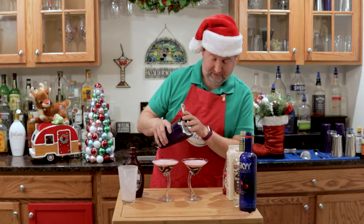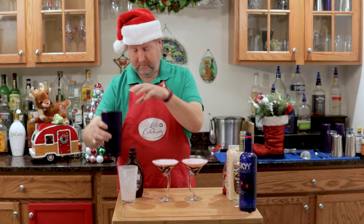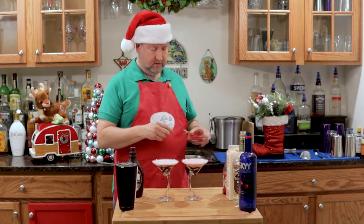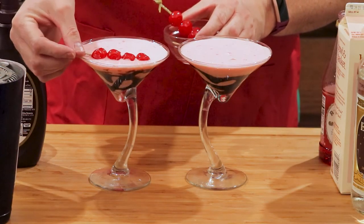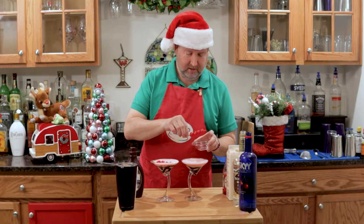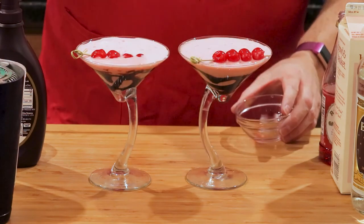How beautiful is that cocktail? And I have a little garnish. I'm just going to put that on the side. Hopefully it will balance for me. There we go. But you get the idea. There we go.